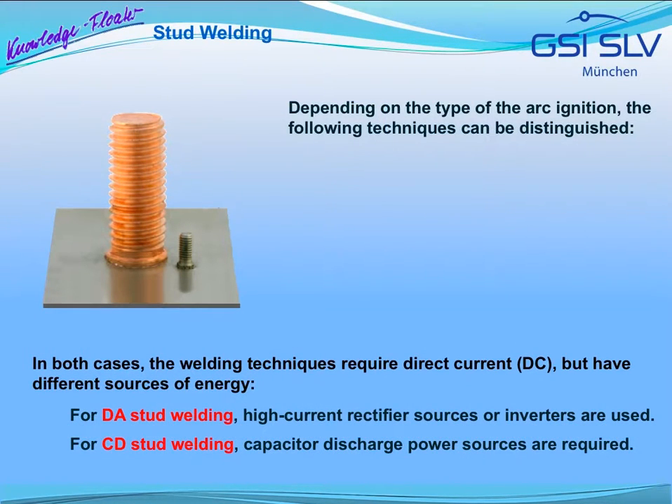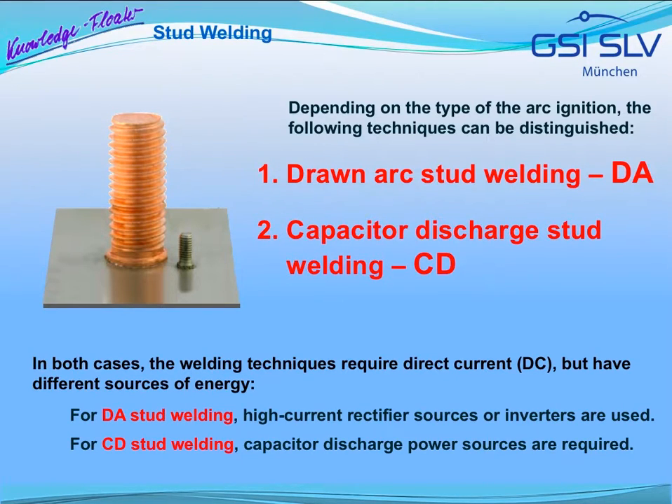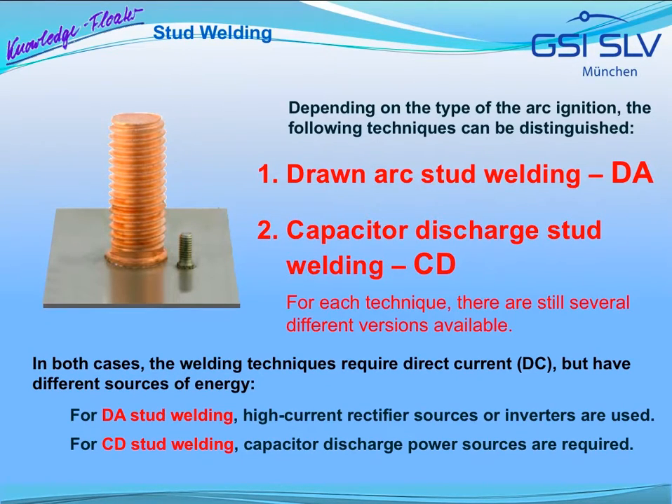Depending on the type of arc ignition, the following welding techniques can be distinguished: drawn arc stud welding and capacitor discharge stud welding. For each technique, there are still several different versions. In both cases, the welding techniques require a direct current but have different sources of energy. High current rectifier power sources or inverters are used for drawn arc stud welding, whereas capacitor discharge power sources are required for capacitor discharge stud welding.